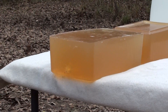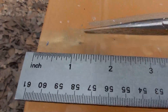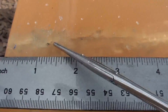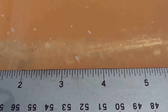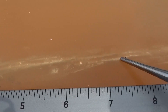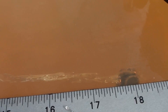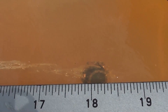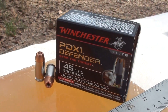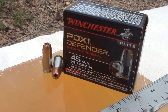You can see where that 230 grain PDX1 instantly started dumping. It started opening up right at the three-quarter mark and then it tracks on down. Looks like a pretty good wound channel there. It goes about nine inches, then tracks down and flat lines. There it is down in the gel — leading edge at 18 and a quarter inches. Winchester PDX1 Defender 45 auto 230 grain bonded jacketed hollow point.